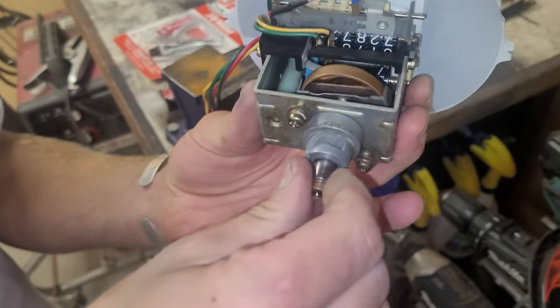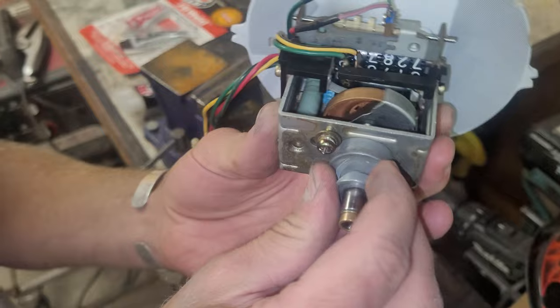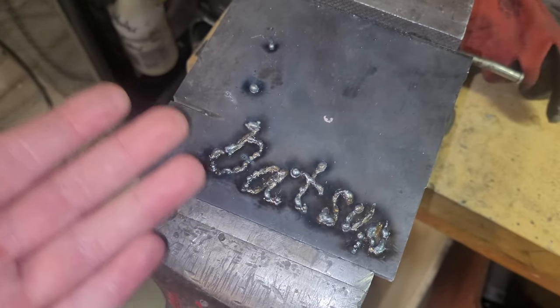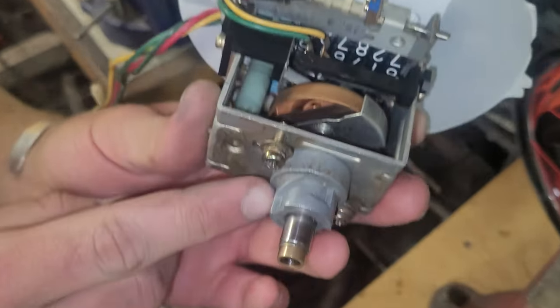We're working on doing different things. The main problem was this piece is not supposed to move, and as you can see, you can move it. We thought about doing multiple spot welds — I was practicing my spot welds over here — but it's aluminum, so we won't be welding it.